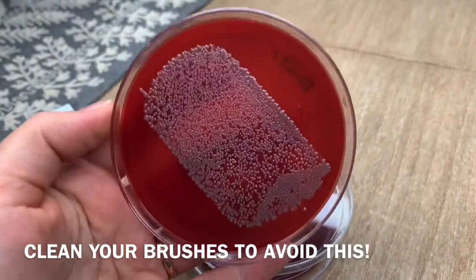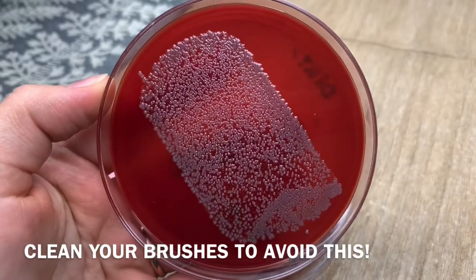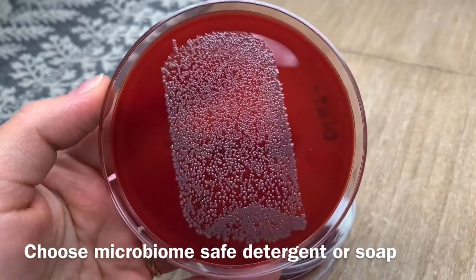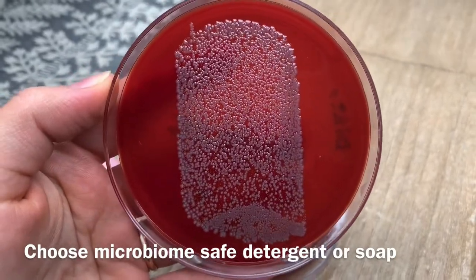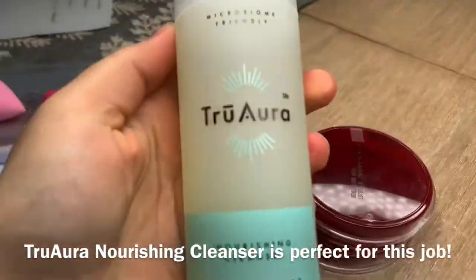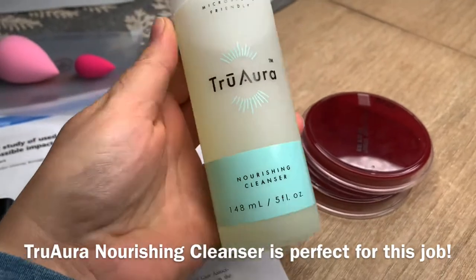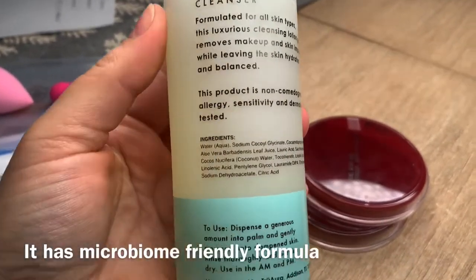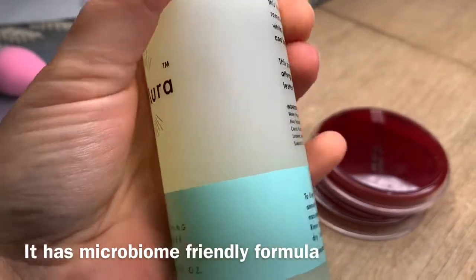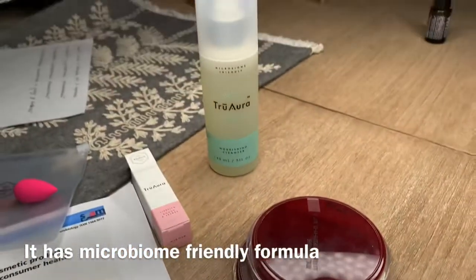I recommend cleaning brushes at least once a week. It doesn't have to be a super strong detergent — it has to be safe for yourself and for your skin and your microbiome. Otherwise it kind of defeats the purpose because you will be applying those brushes back on your face. A mild detergent is best. I use a nourishing cleanser that is microbiome-friendly — it's very gentle, cleans your face really well, and won't harm your microbiome, which is important.